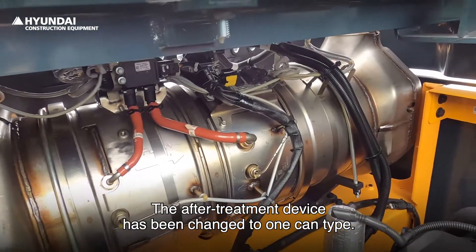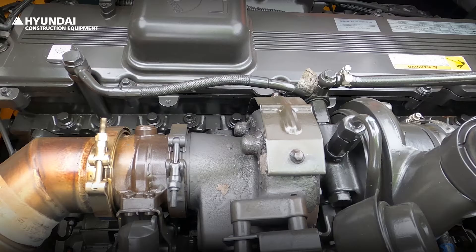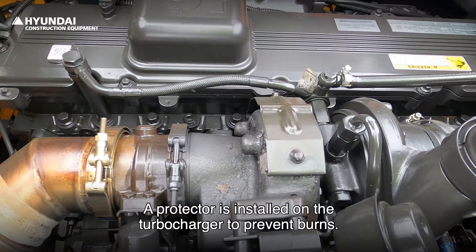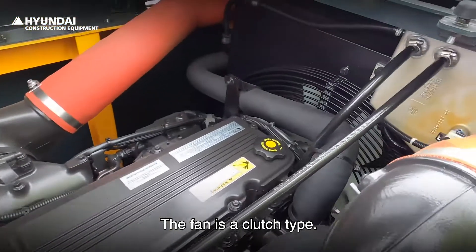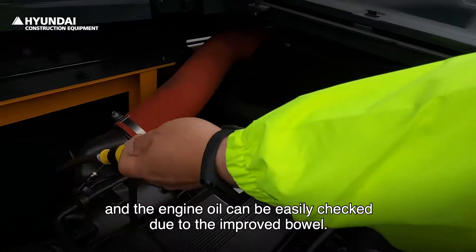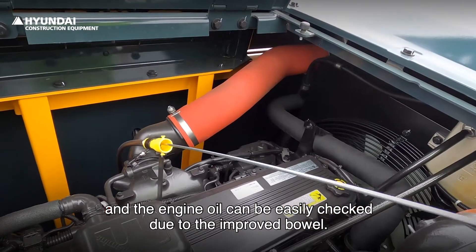The aftertreatment device has been changed to a one-can type, so it is small, simple, and convenient for maintenance. A protector is installed on the turbocharger to prevent burns. The fan is a clutch type, and engine oil can be easily checked due to the improved cowl.